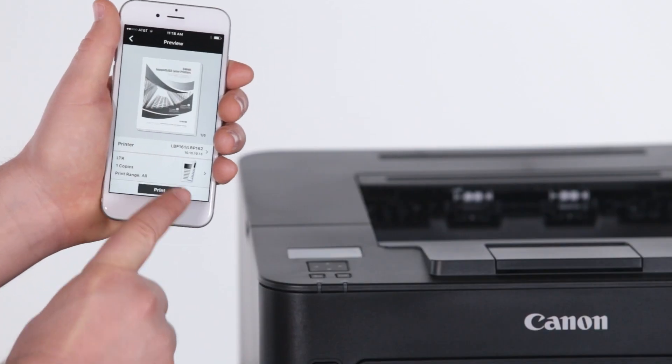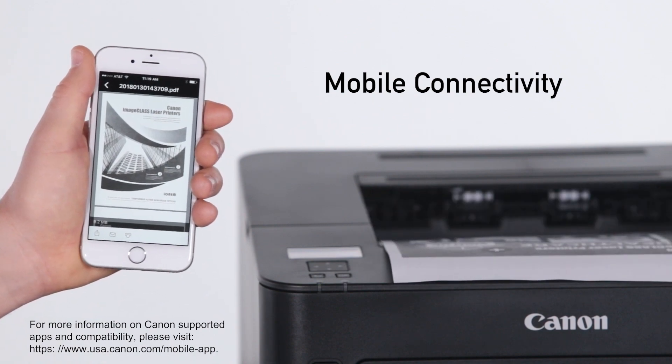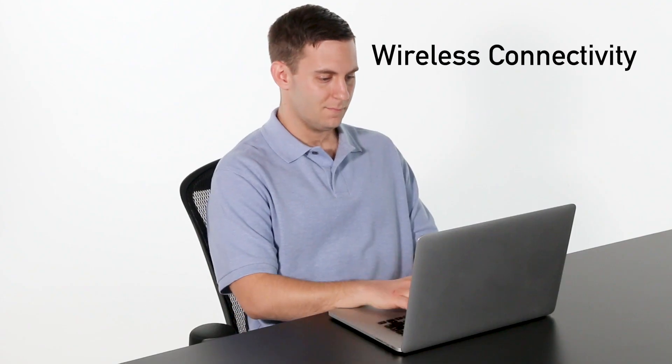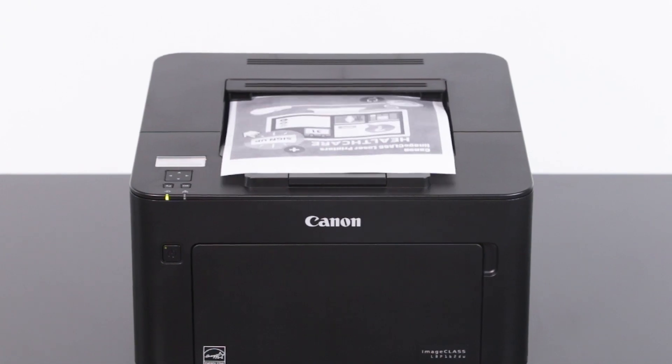Easily connect your compatible mobile device and print on the go using a variety of mobile features. Wireless connectivity increases productivity and lets you print from almost anywhere in your home or office by connecting with an existing network.